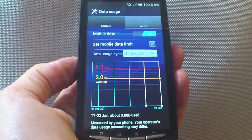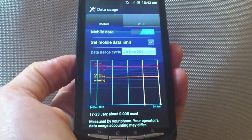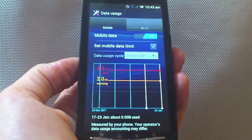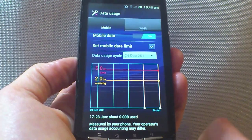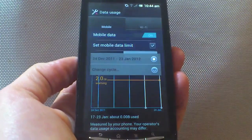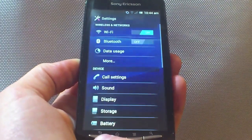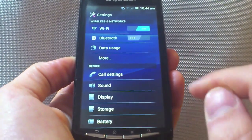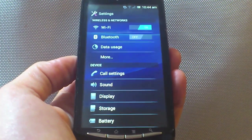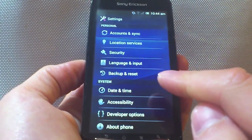This data usage app is really useful. It will manage all of your mobile data from your service provider. You've got a 5 gig limit here and a 2 gig warning. You can change that to whatever your subscription provider gives you, and you can even change your billing date, so when it starts and stops for your billing cycle. Very useful. There were previous versions available to download, and even Sony Ericsson built one for gingerbread, which you probably have on your device now. But this data usage is a lot more advanced and a lot more detailed.